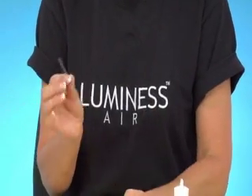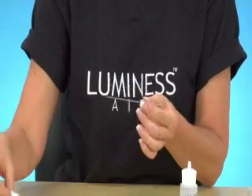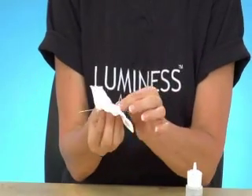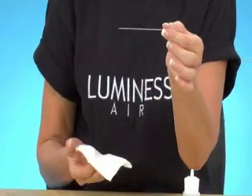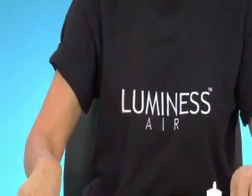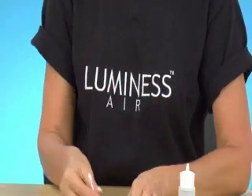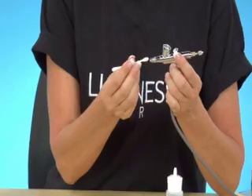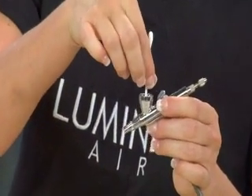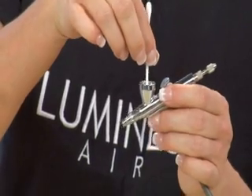You want to clean the needle very well. Just take a tissue and wipe the needle on both sides, making sure you remove all the makeup off the needle. Then take a Q-tip and clean the front of your airbrush and also the bowl. Make sure both are very clean.